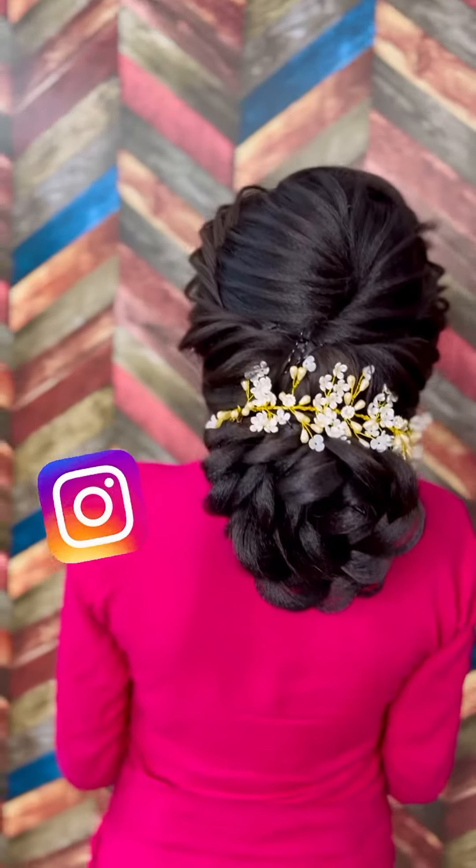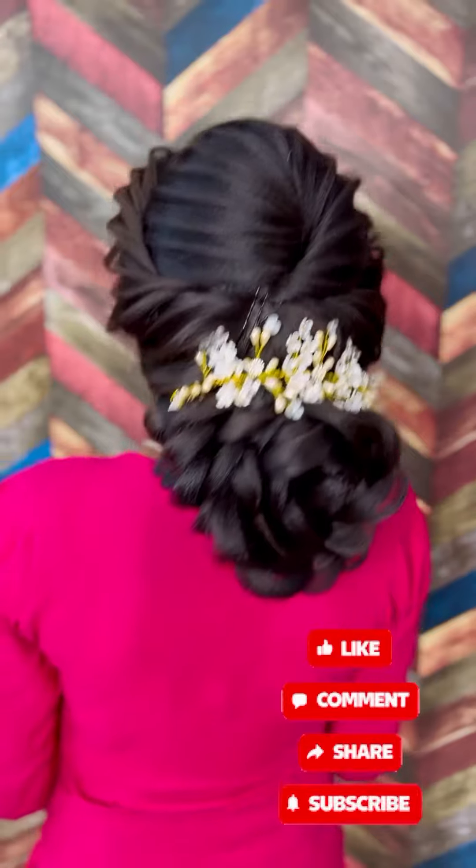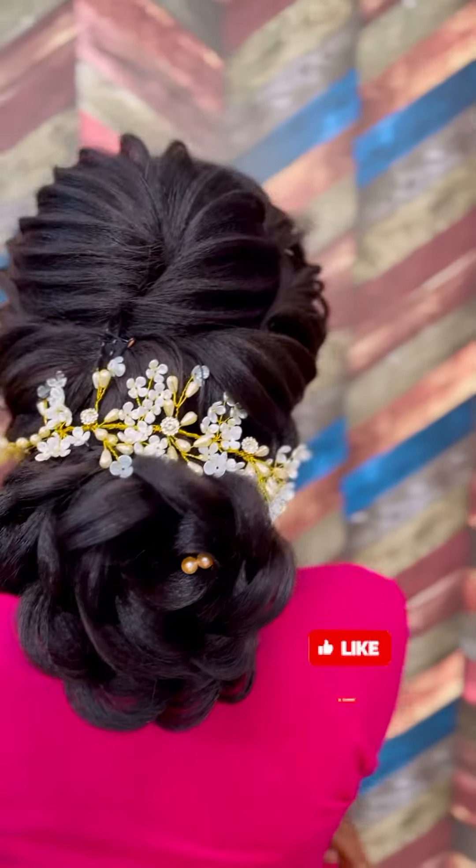You will definitely make it with me. Tag me on Instagram, subscribe, hit the bell icon, comment, like and share. Bye bye, love you.